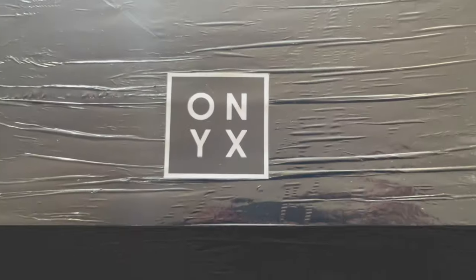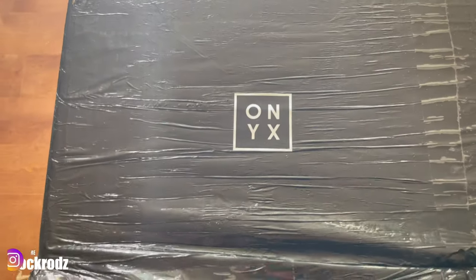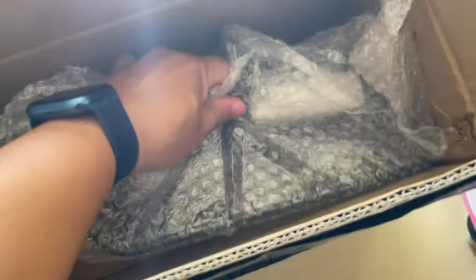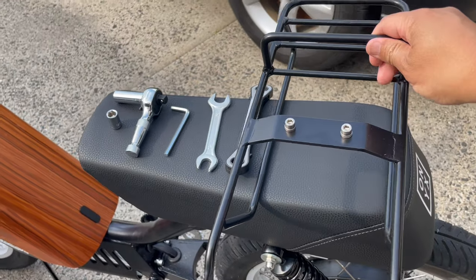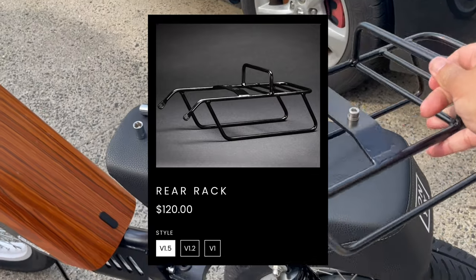Welcome back to the channel at T-Rock Rods. We are doing a quick install video — we're going to be installing the rear rack onto the Onyx CTY2. This is the 1.5 rear rack on the website, compatible with the CTY and the RCR.